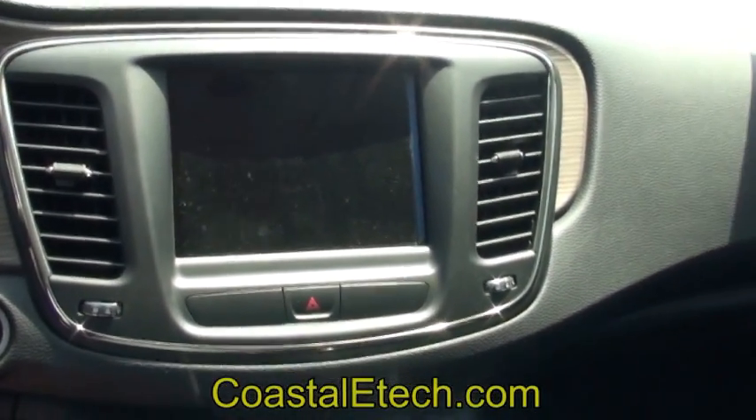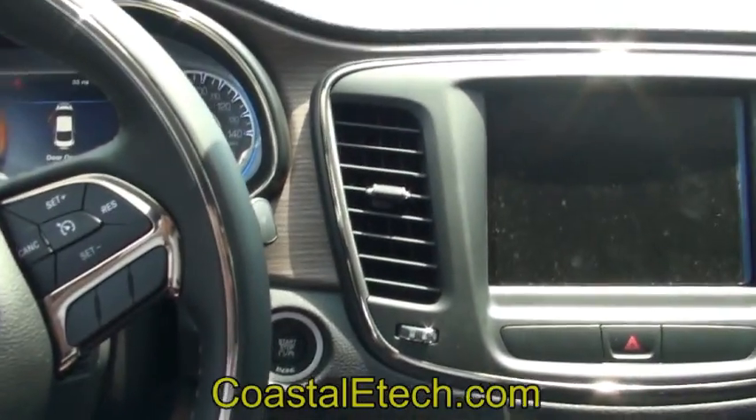This is a demonstration of the installation of the Lockpick Air for the Chrysler 200.